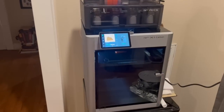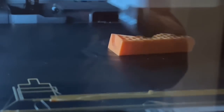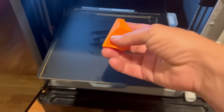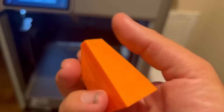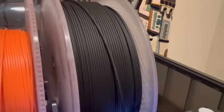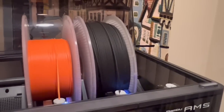I just put it into ludicrous mode. It's going so fast. That's amazing. There it is — it's so smooth. Now I'm going to try out this carbon fiber PLA that Bambu Lab sent me. I'm pretty excited. It looks really interesting.